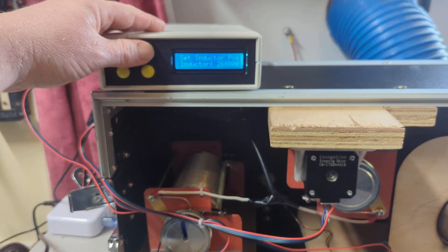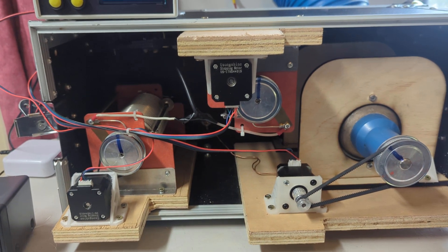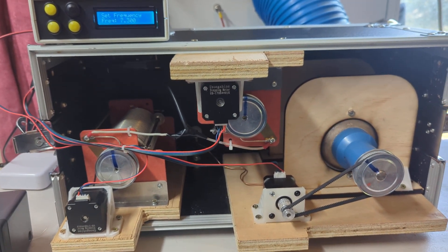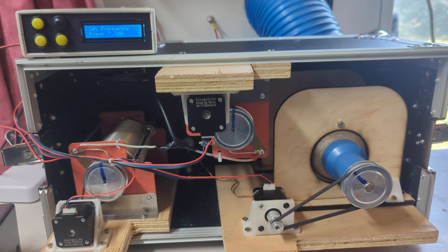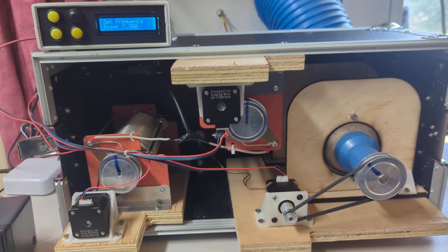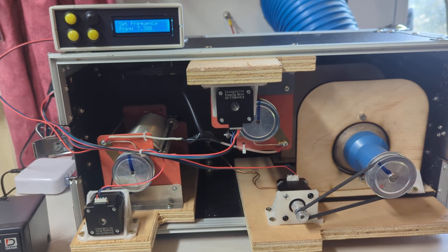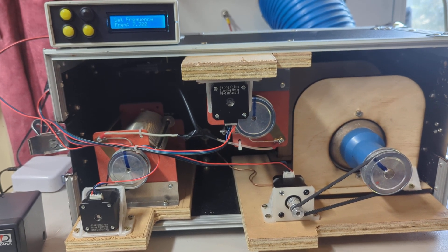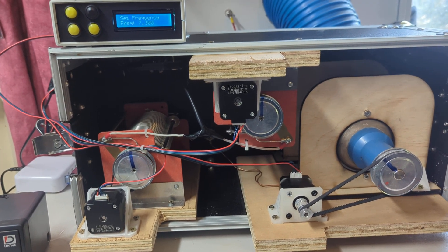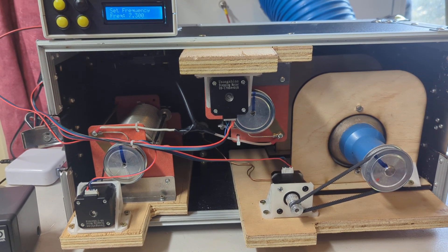I'm thinking about adding this to something like GitHub — I've never done anything like that before, but I know this is interesting to some people who like to play with radio and antennas. I'm thinking about opening it up to the community, because I'm sure there are people out there smarter than me who could improve on the design. I still call this early days.